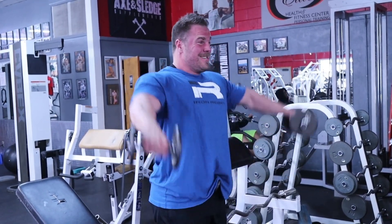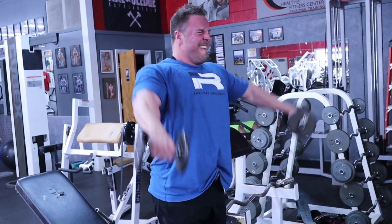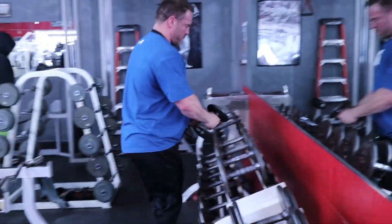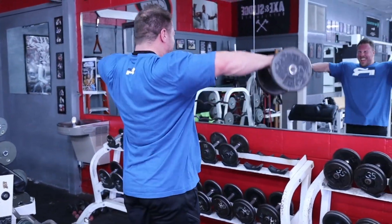Set number one is 20s, 30s, and 40s. Rest two minutes, come back, and run the rack backwards — 40s, 30s, 20s, 10s. With the reps I'm just smashing them, and at the end with those 30s and 40s I'm getting a few more partials just to get through them. You have to fight — that's going to challenge you mentally.